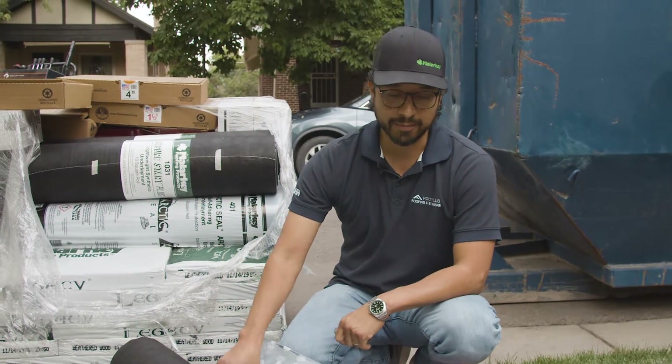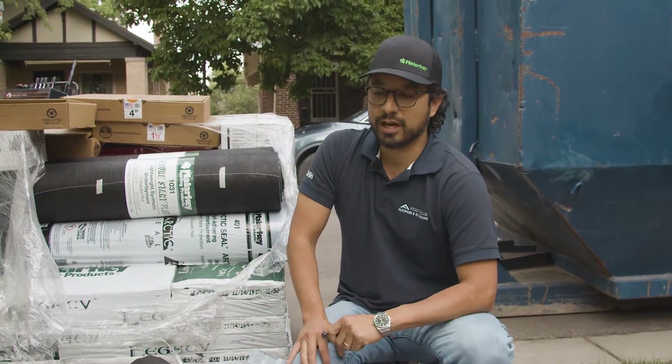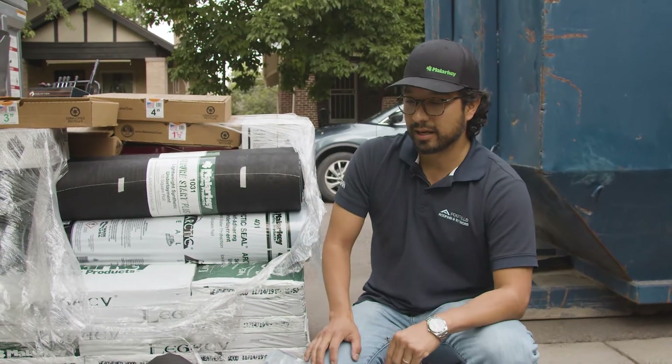We install it with our roof systems whether it's required or not — we do it with every single roof, as well as a synthetic underlayment. A lot of people don't do that. If you just use all synthetic underlayment, I do think you could have issues, especially in Colorado. So I would strongly encourage you to make sure you're getting that ice and water shield and that synthetic underlayment.